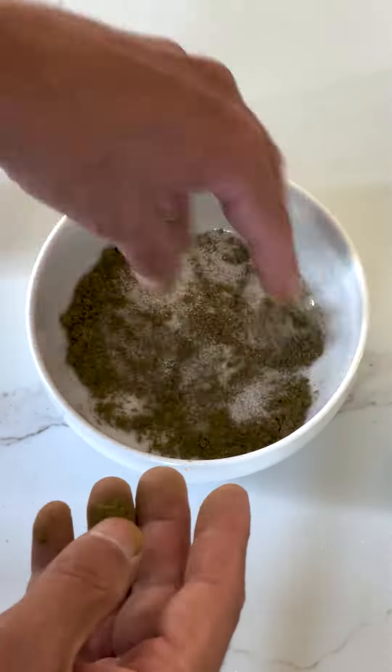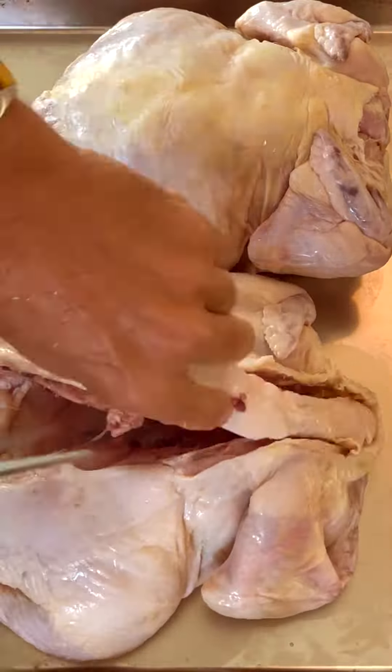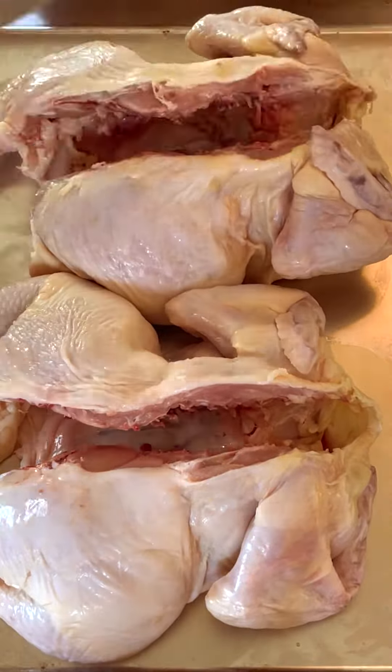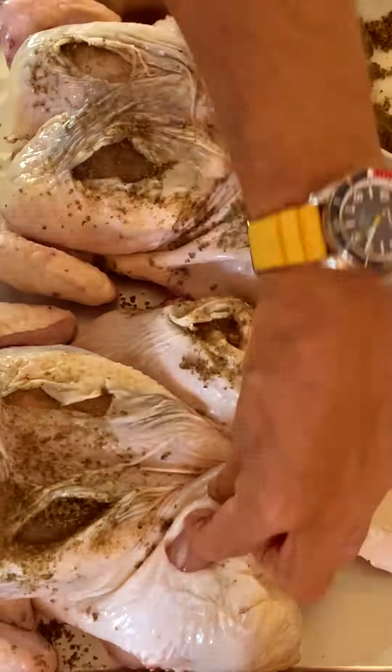He starts by mixing up a bunch of sea salt and spices with a little bit of olive oil. Then he spatchcocks the two chickens, which means he cuts the backs out and flattens them. Then he cuts small holes in the skin and stuffs them with the salt and spice mix.